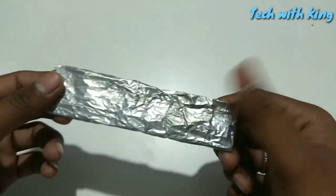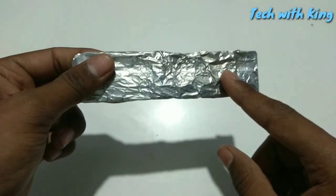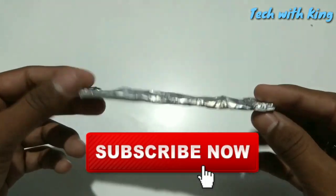After 2 minutes, let the RAM cool down and reinsert your RAM into the desktop. It will definitely work, but you have to do it at your own risk — it may damage your RAM or your motherboard. Like this video, share this video, subscribe to my channel. Thanks for watching.